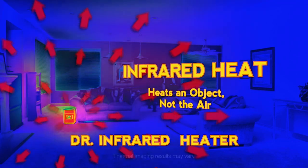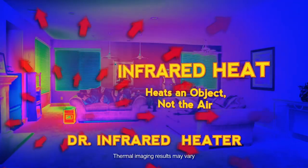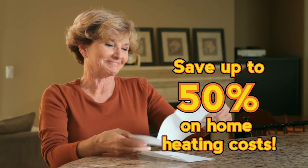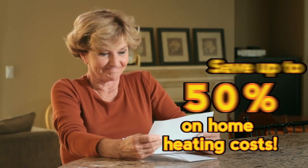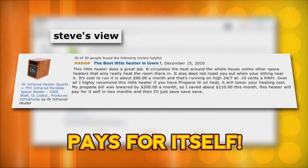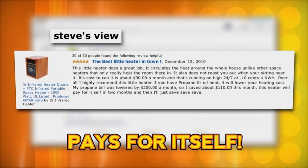Not only is it affordable and a great value, but it can help you save hundreds of dollars off your home heating costs. In fact, many homeowners enjoy annual savings of up to 50% on their heating costs. One customer, Steve, writes: I saved about $110 this month. This heater will pay for itself in two months.